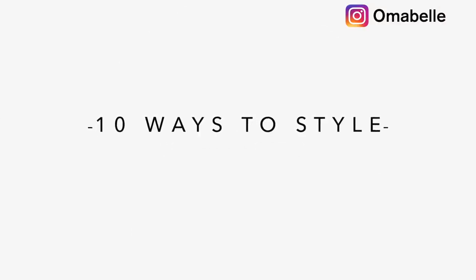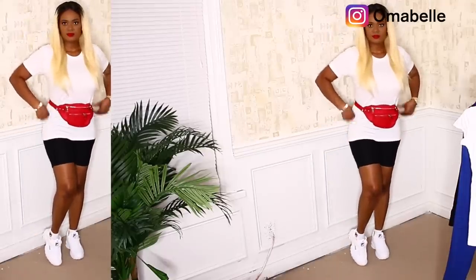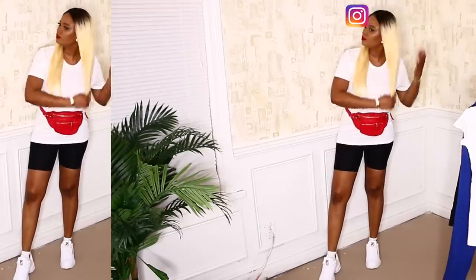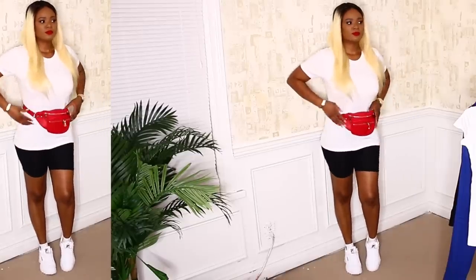For my first look I decided to make it more sporty. I paired my shirt with black tights, a red waist bag to add a pop of color, and white sneakers. This is more like when you want to look cool but not overdressed — this look is so comfortable.